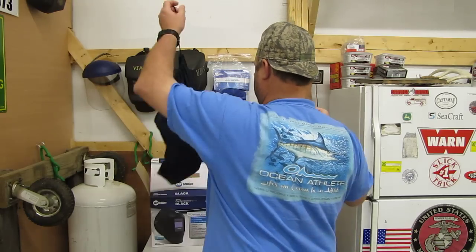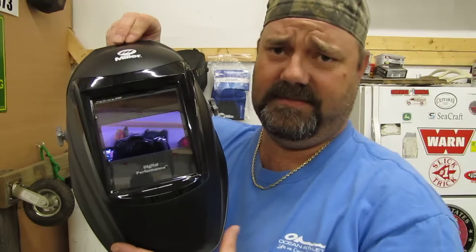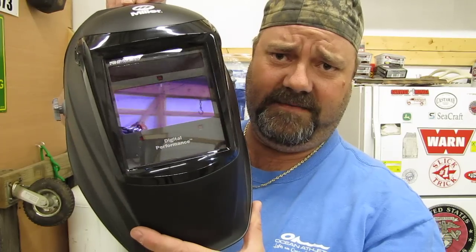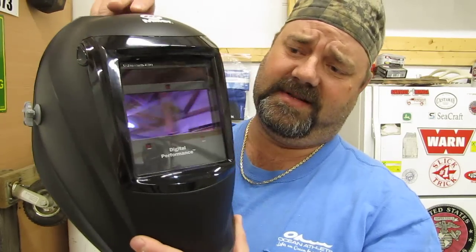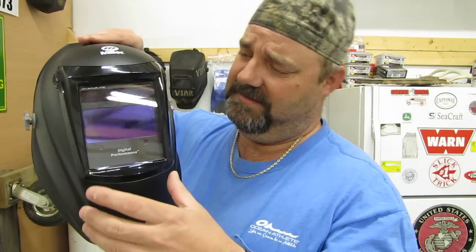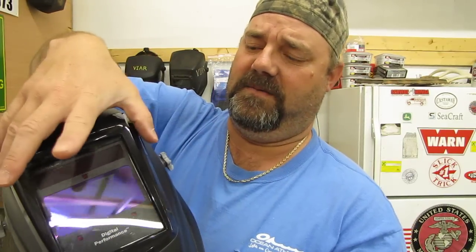She is cool. Awesome — nice wide viewing area. It's got three sensors and solar-assisted power. I've got one sensor up here and two sensors down here, and it worked great. Right here you just take this off — these buttons on the side — and the whole front assembly comes off where you can change your lenses, your clear lenses and everything.